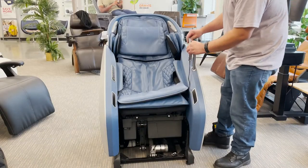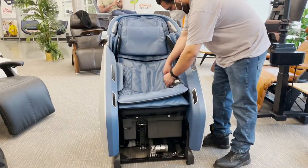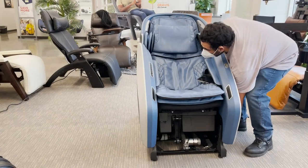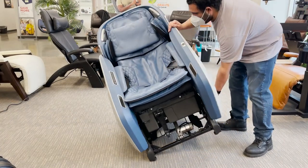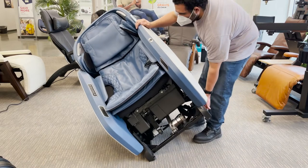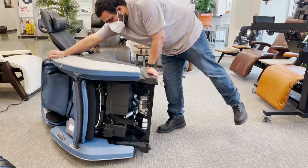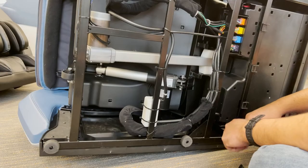Place the tablet on the seat, then lift up on the tablet holder to remove and set aside. Carefully tip the chair over onto its right side by using one hand to lift from the bottom of the side panel and the other to stabilize and prevent the chair from falling. Be sure there is enough space to fit the full chair on its side.